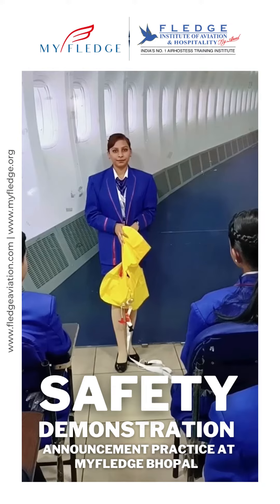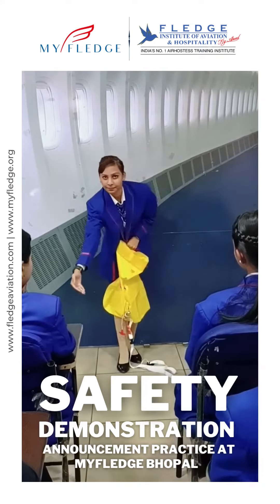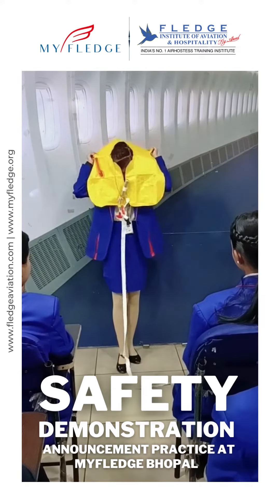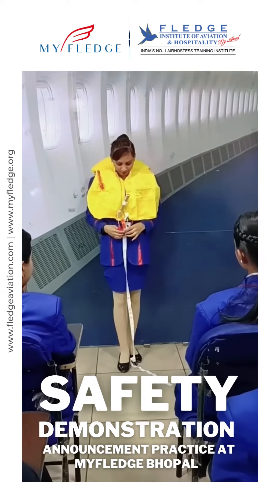A life vest is located in the pouch under your seat. In an event of a water evacuation, slip it over your head and secure your straps.